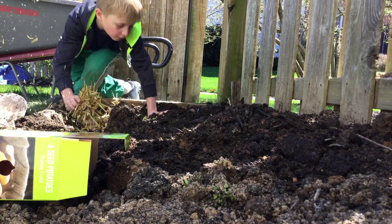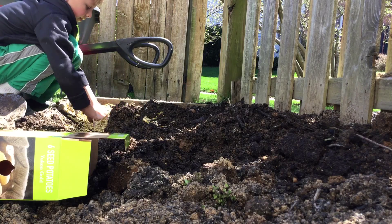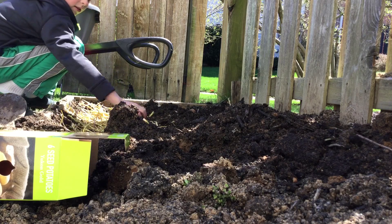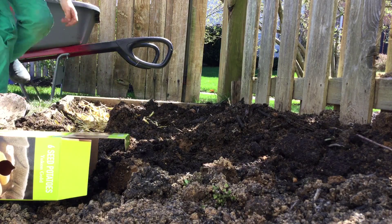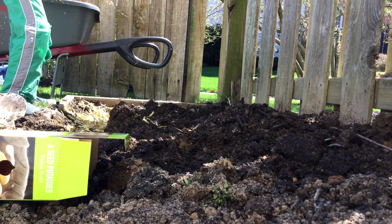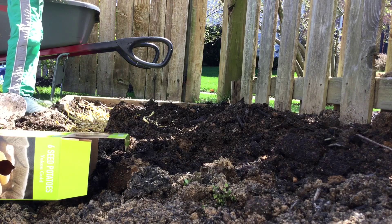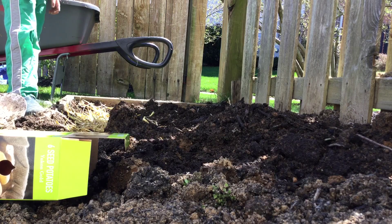Don't want to do too much, but don't want to do too little either. Just enough to keep pests away and keep the birds from digging up your potatoes. And then your potatoes will grow right up through the mulch. So yeah, that's how you plant potatoes.